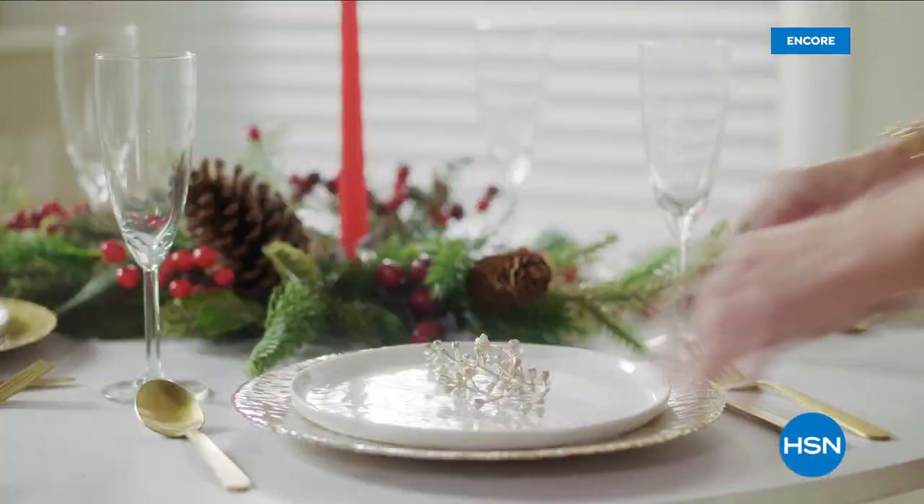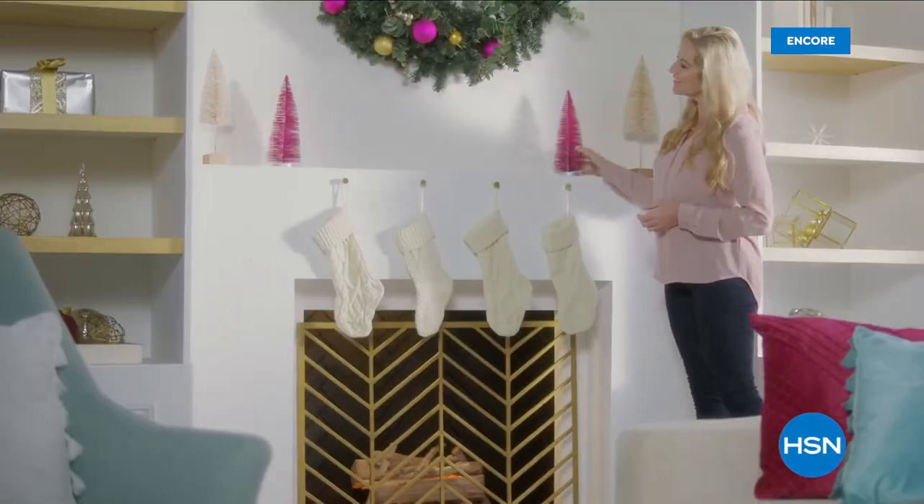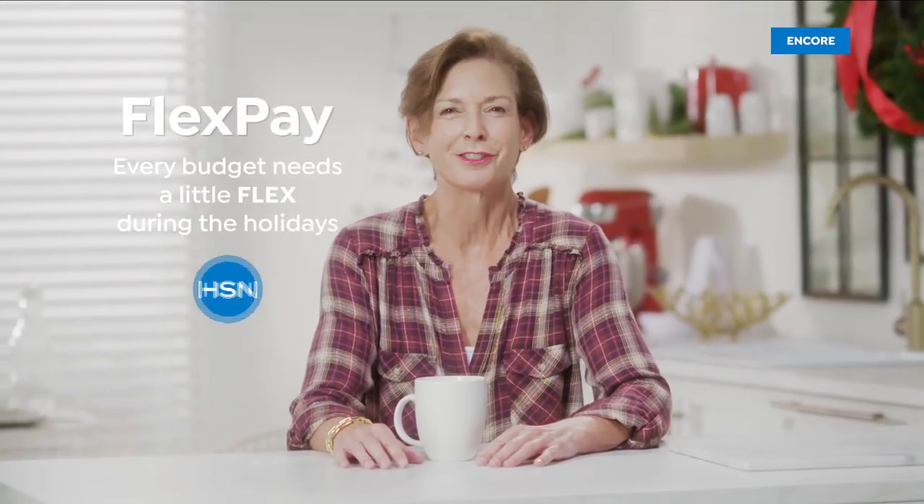Why shop for holiday gifts at HSN? That's easy - Flex Pay. Flex Pay is like Santa's little helper. It allows you to get everything on your gift list now and make monthly payments with no interest or fees. Flex Pay takes the stress out of paying for all your holiday shopping at once, because every budget needs a little flex during the holidays.